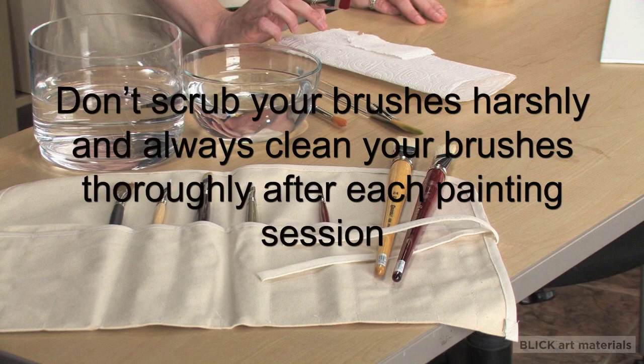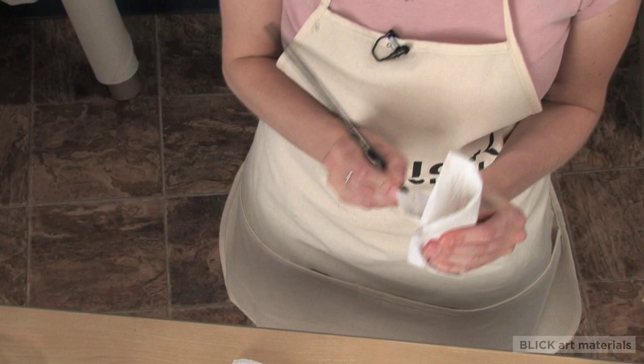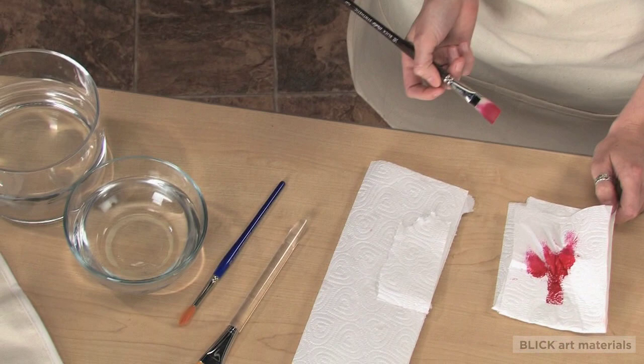Here are some tips for cleaning your brushes. Wipe your brushes clean with a cloth first, getting as much of the paint out as possible. Then, if you're working with oil, you'll use a turpentine or mineral spirit to work out the remainder of the paint. For acrylics, you'll just use water to rinse out as much of the color as possible.